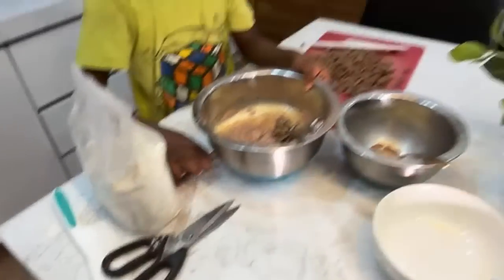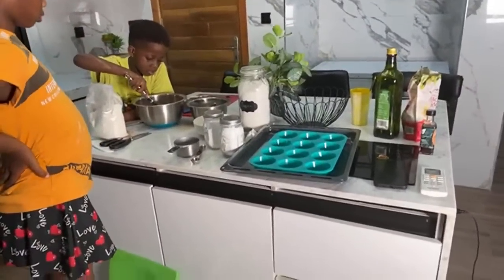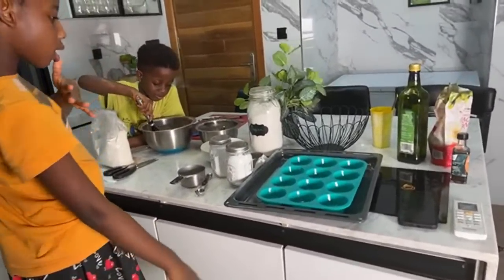So you mix — can you see the state of my countertop? Let me move back so you can see. You guys! Stacey, thank you so much.